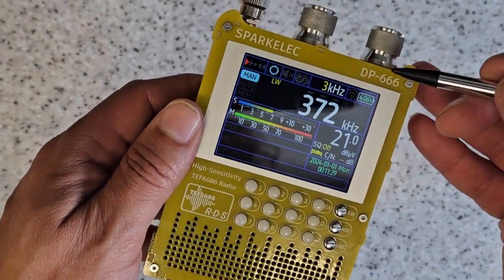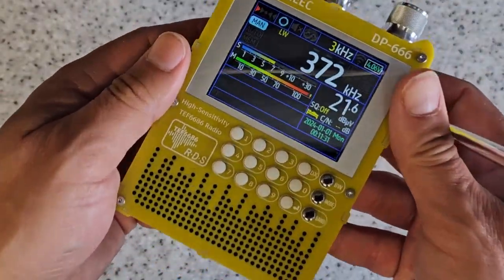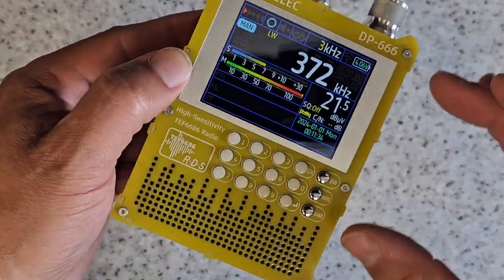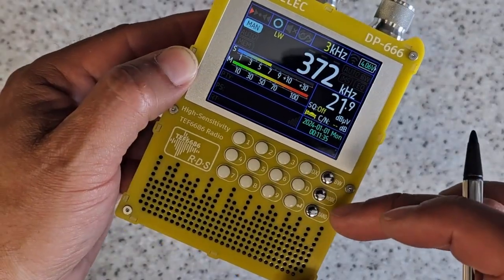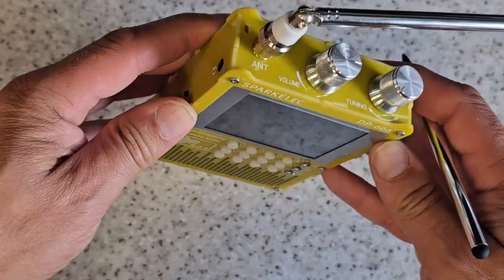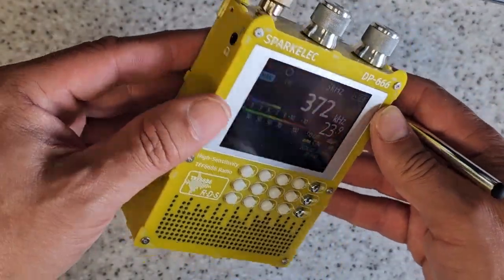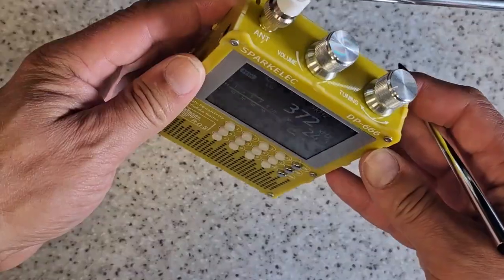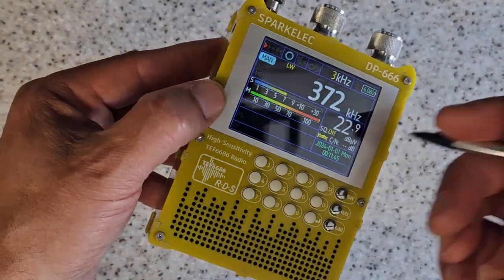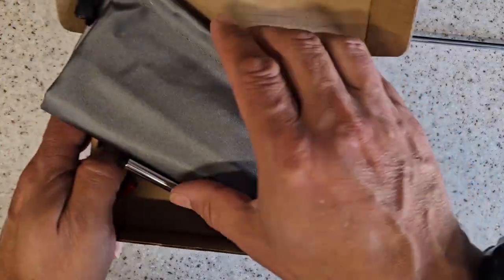Well done, SparkELEC — the DP666 is a really nice radio. Nice construction, good heavy build, nice build quality, beautiful screen, really nice audio. Great for AM and FM, but really not a ham radio — more a really good sort of travel radio. I absolutely adore it. In fact, I use this in my office every day to listen to things like the Archers when I'm doing a bit of work.